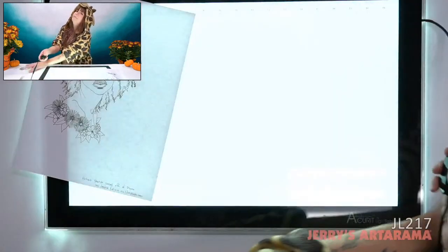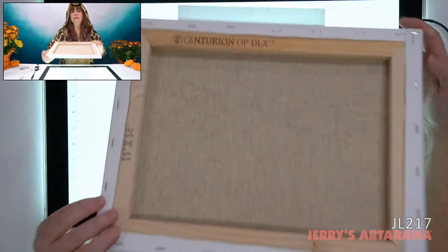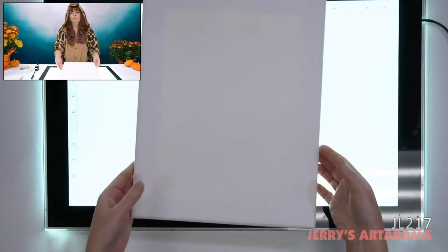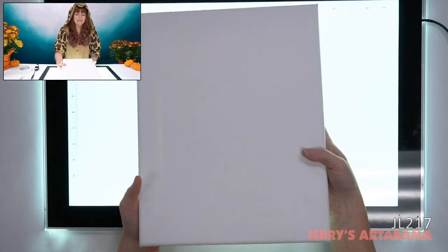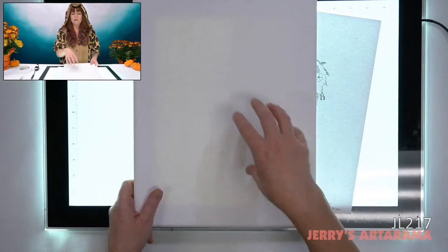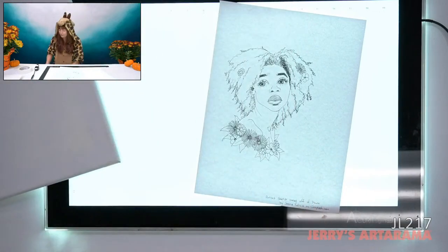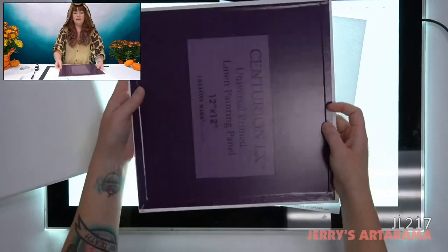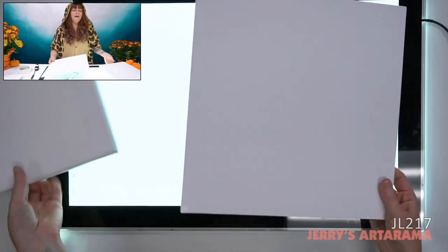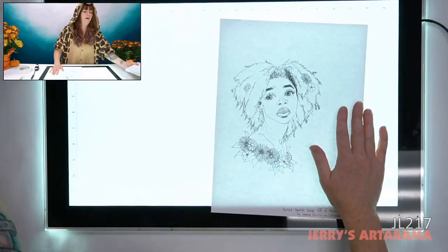The one thing the light tablet definitely cannot transfer onto is stretched canvas. The light goes through it but it's not close enough to the surface to be useful. And a canvas panel — that's never going to happen. So if you're working on those two surfaces or anything you can't see light through, I'm going to show you other options on how to get your image transferred.